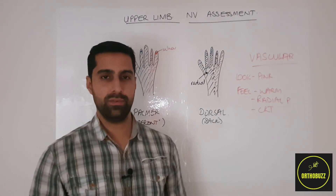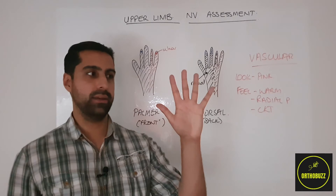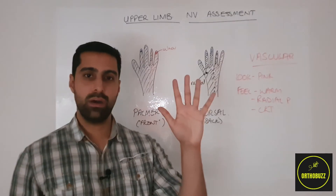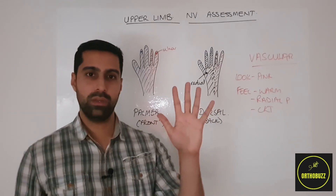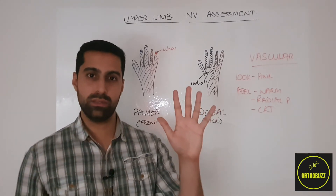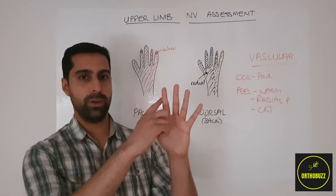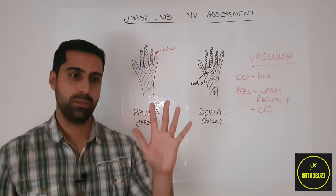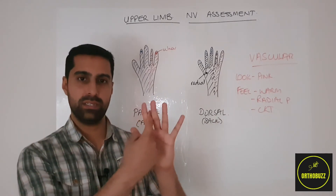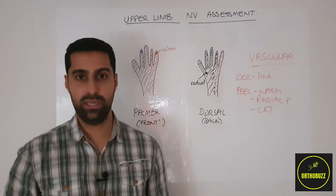Moving on to the ulnar nerve. We can ask the patient to make a star shape with their hand, which asks the dorsal interossei — supplied by the ulnar nerve — to abduct the fingers. We then ask them to hold it there while we try to push in their finger. Alternatively, we can ask the patient to clamp down on our finger, testing the palmar interossei which adduct the fingers.